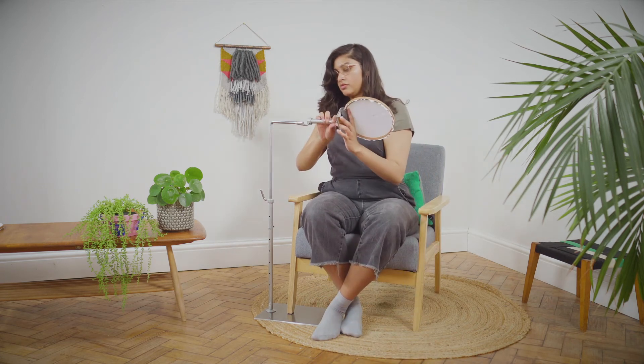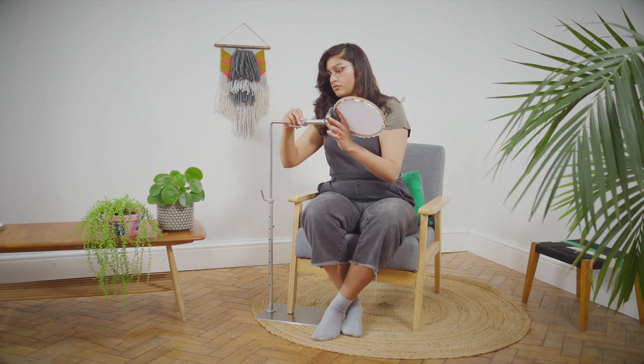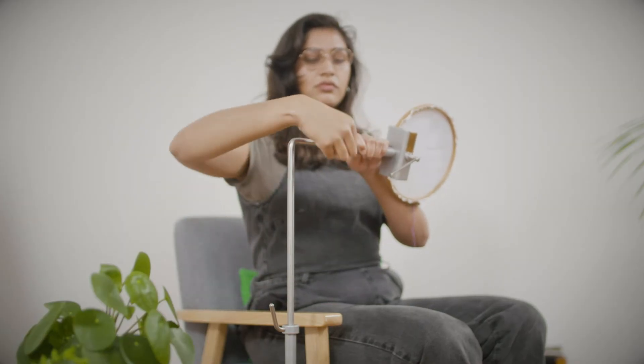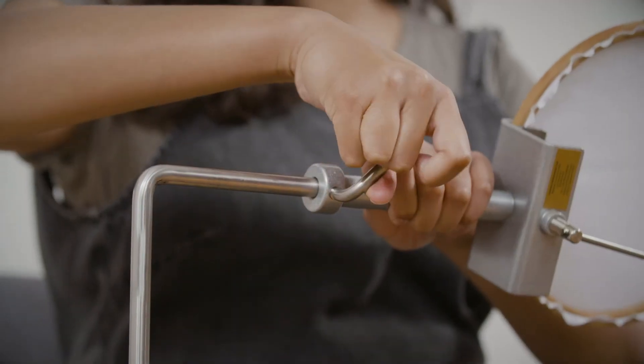The side clamp can be placed at any point within half an inch from the end of the horizontal L bar. Set the clamp angle to suit. Tighten the lever to fix the clamp firmly in position.